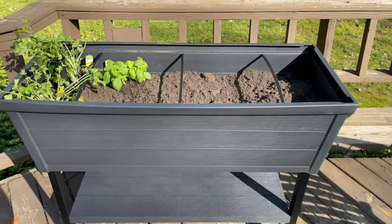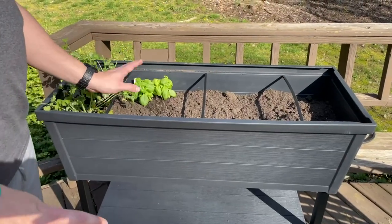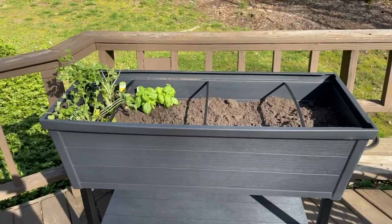Like that it's elevated. Like how it looks — it matches some of our deck boxes. So super excited about this. Hope this video helps at all. Thanks for watching. 10 out of 10, would recommend.